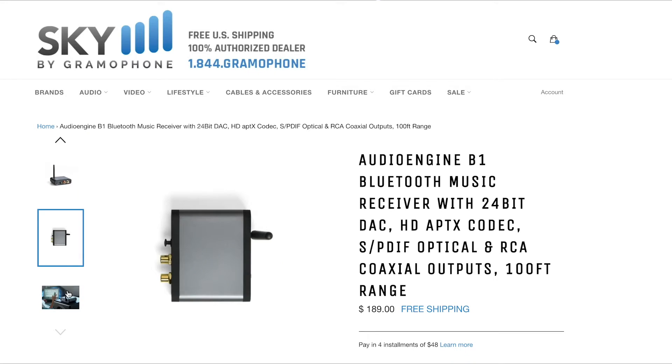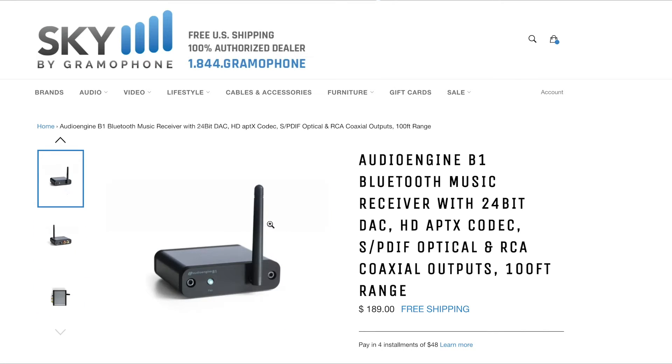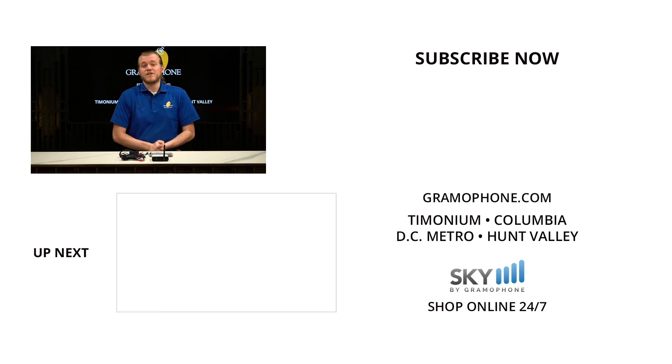Also, don't forget to check us out at gramophone.com, and if you want to get your own B5, have a look at the link down below and head over to shopbygramophone.com where you can see today's current pricing, check out securely, and receive your product in just three to five business days. If you enjoyed this video, give us a like and drop a comment down below, and make sure you're subscribed to the Gramophone channel. We want to hear from you — what do you think of the AudioEngine B5? Are you going to get one, and what do you want to see from me in the future? As always, thank you for watching, and I'll see you in the next one.